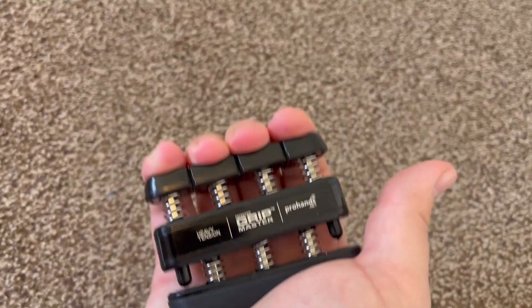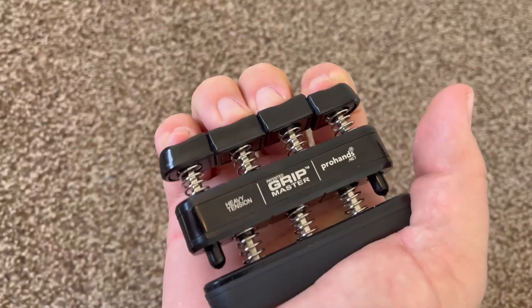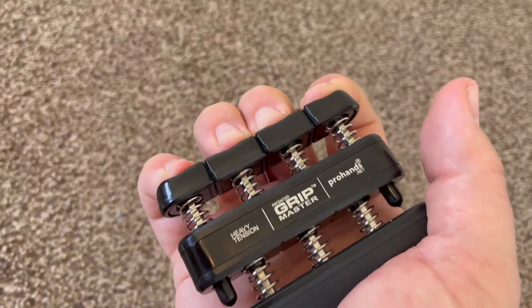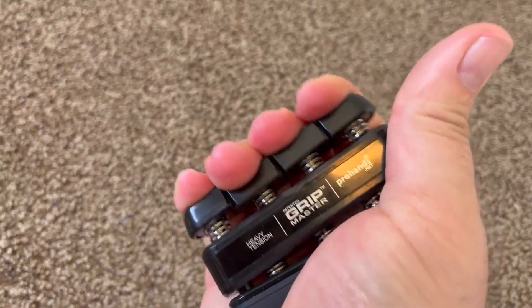It's worked really well to help me get my fingers stronger. It's harder when you do it on the tips of your fingers. So if you're a guitar player or anyone who needs strong fingertips, it's a little bit more difficult that way, but you can work your way up.